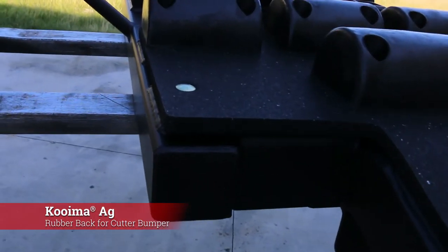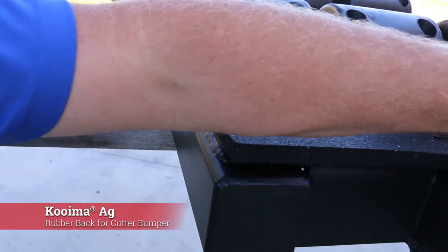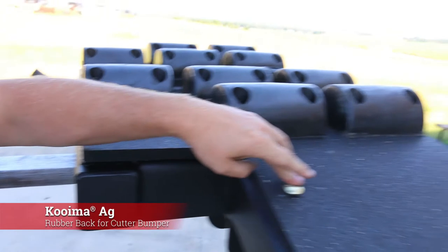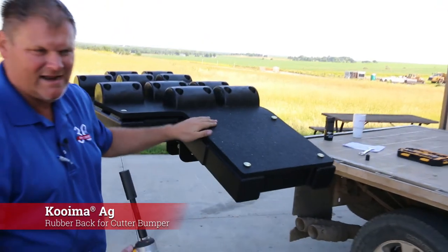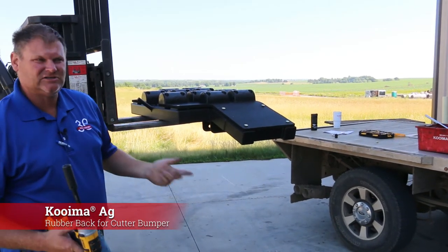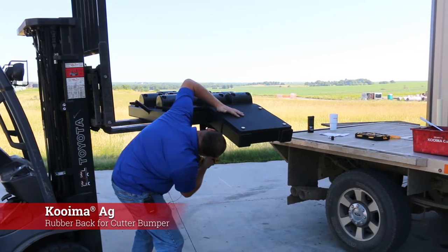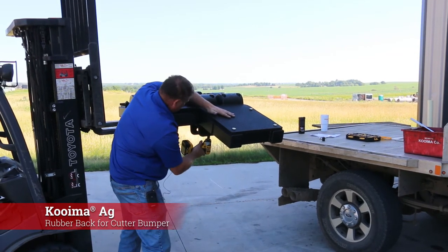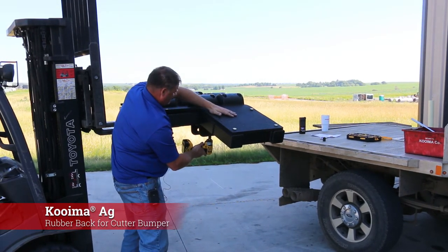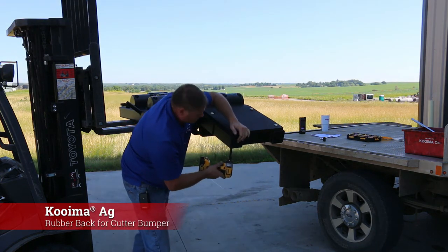If you do it with an impact, the carriage will not spin in there because these are rounded holes, but they were strategically cut at the right diameter. So if you do it quick with an impact, the carriage doesn't spin. Obviously you don't want the carriage to spin or you won't get it tight. And don't over-tighten it or it will spin.